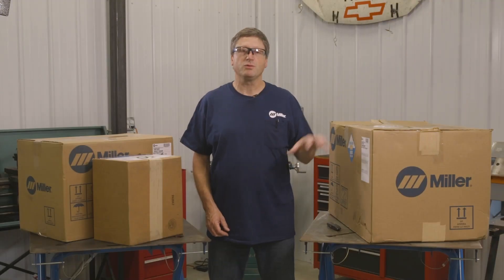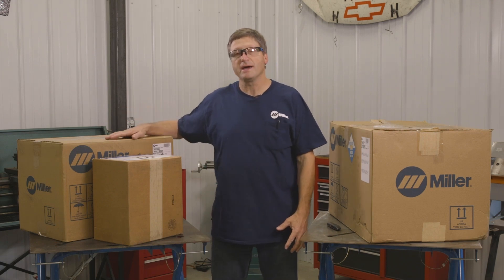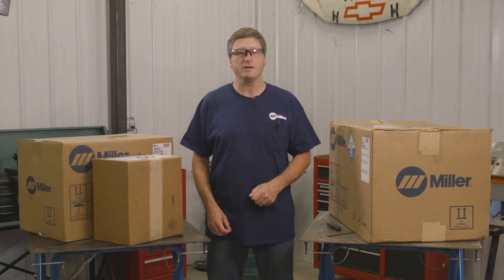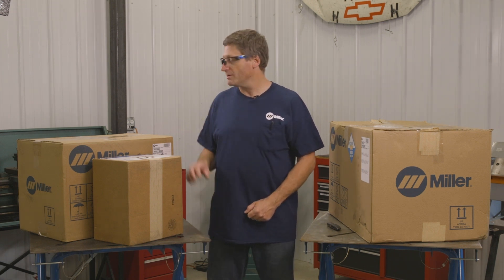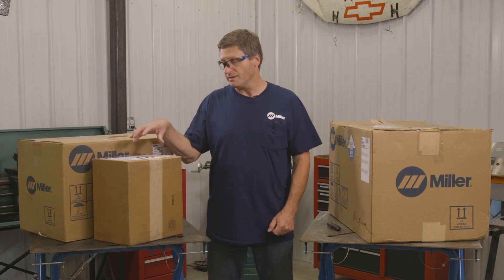I'm gonna do a comparison between the Multimatic 220 ACDC and the Multimatic 215. The Multimatic 215 can be ordered in two different configurations — as a MIG/stick only machine, or for the purposes of this video I'm ordering the combo part number 951674, which includes the TIG accessory kit. Let's get these things unboxed so we can go through all the parts and pieces and show which one's going to be right for you.